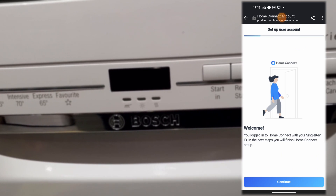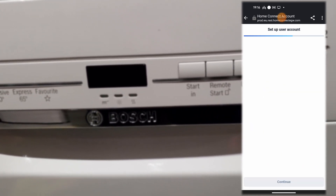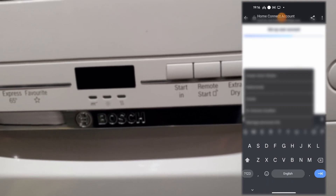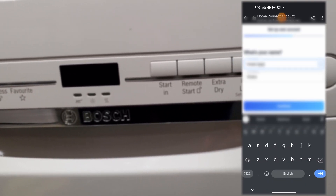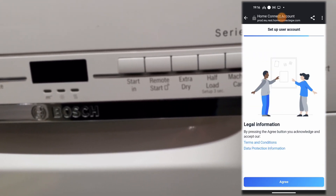Complete the registration process by logging into your account using the same email and password you created. You will then need to agree or disagree to a few statements and you'll be done.